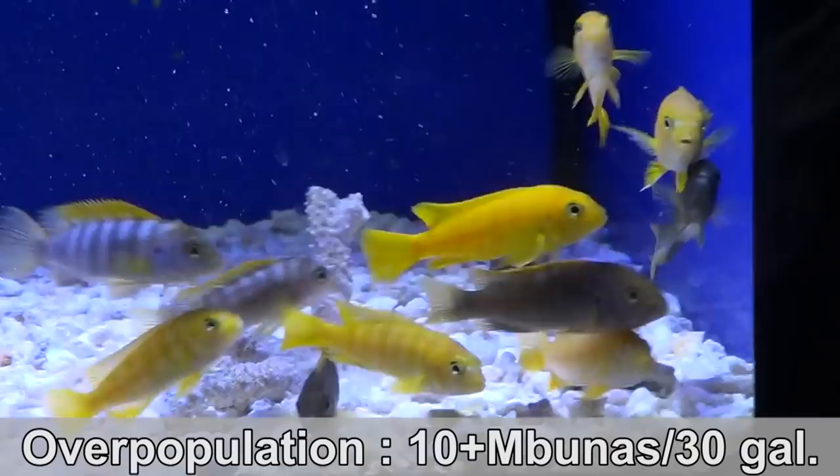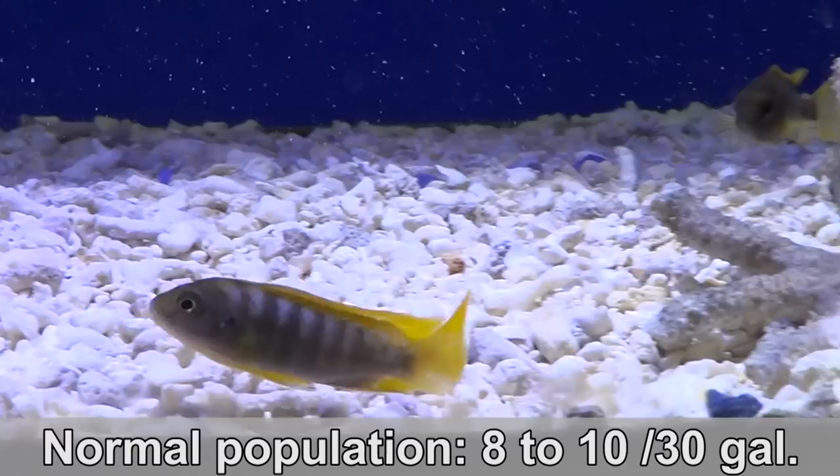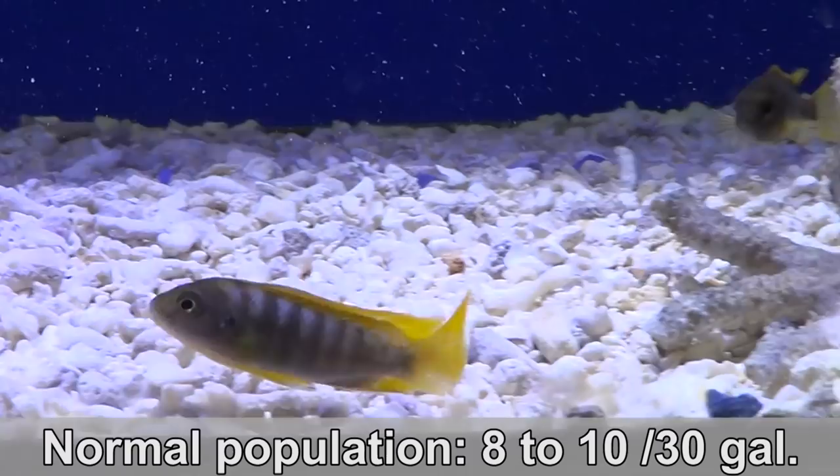The more fish you have and the bigger they are, the more bioload you're putting on your filter and in your tank. If you overstock or have really big fish, you'll want to do more water changes. The more reasonable option is to keep it at once a week but increase from a 25% water change to about 33%. Never go to 50% water changes — you'll rarely need that, unless you have nitrate problems. By overpopulate, I mean adding 10 fish or more per 30 gallons; 8 to 10 fish is normal population. If you're overpopulating your tank, add extra filtration, especially for oxygenation.